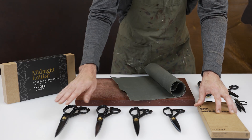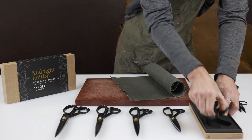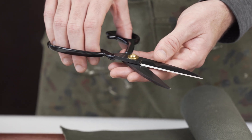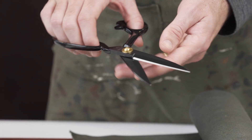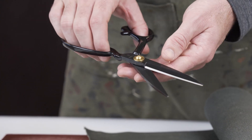We're stocking them from 8 inch all the way up to 12 inch. We're stocking the Midnight Edition. The Midnight Edition is a black coated carbon steel scissor. Carbon steel is lighter weight than stainless, it's stronger, and it's easier to sharpen. You still do have to keep the exposed carbon steel part oiled over time.